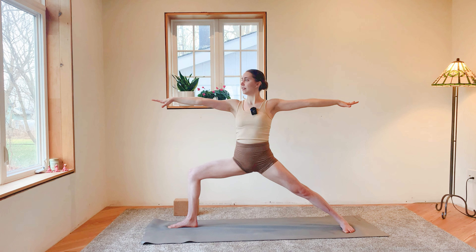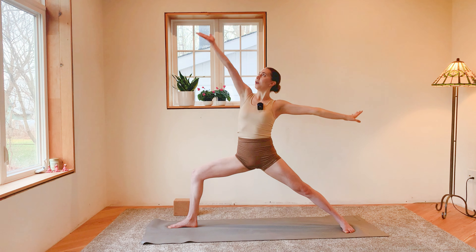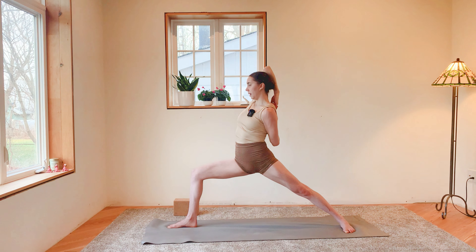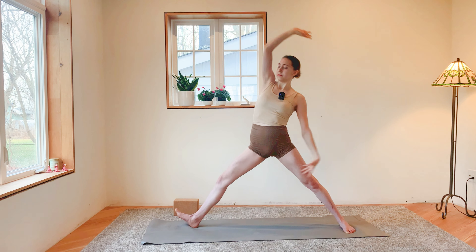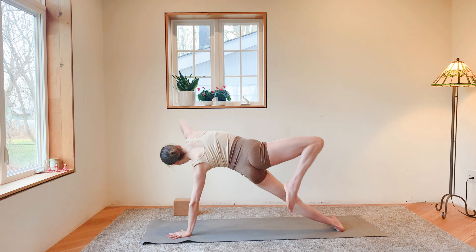Feel the legs burning. If you want to take the bind, bring your right arm all the way up and over, bend your right elbow, sweep that left arm behind your back, bend your left elbow, and maybe find a clasp with your fingertips. Use this clasp to open up through your shoulders as you keep that bend in your right knee. Inhale. Exhale, release the clasp if you took it — flip your palm, reverse your triangle. Inhale. Exhale, sweep your left palm down to your mat, pivot onto the pinky toe edge of your left foot, flip your dog.